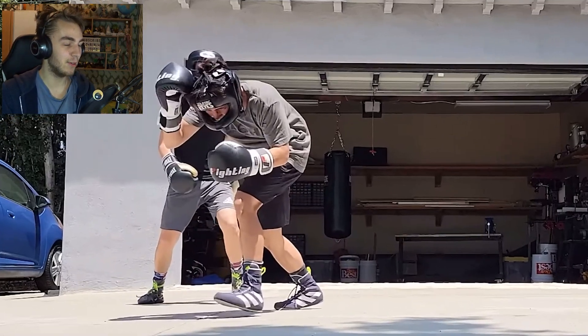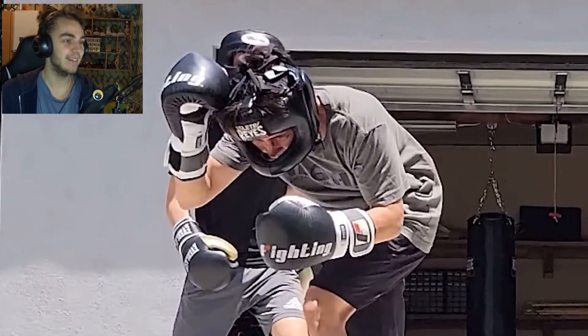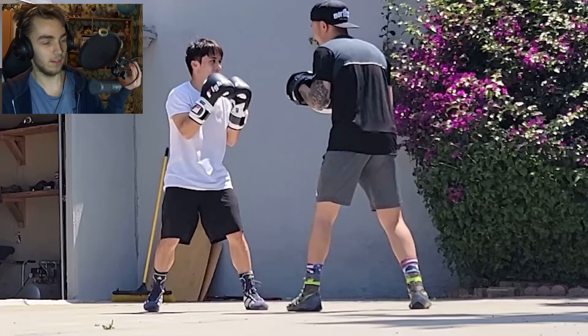Oh yeah, he did boxing. Yeah, and he won.